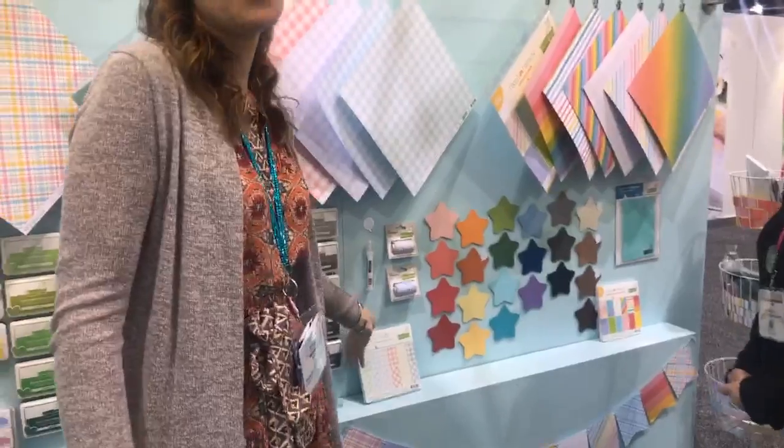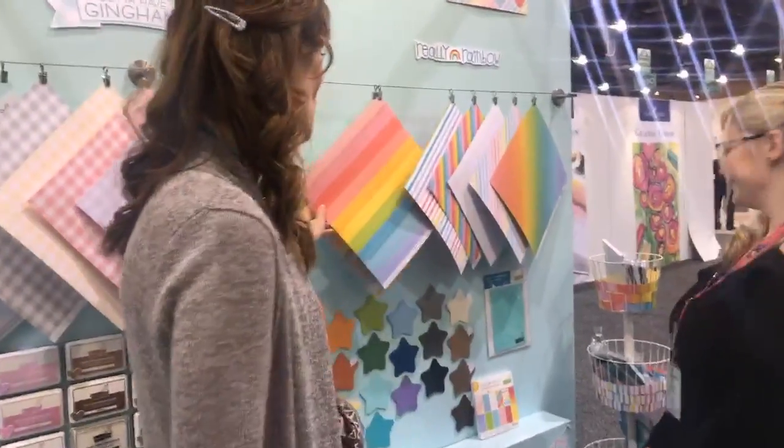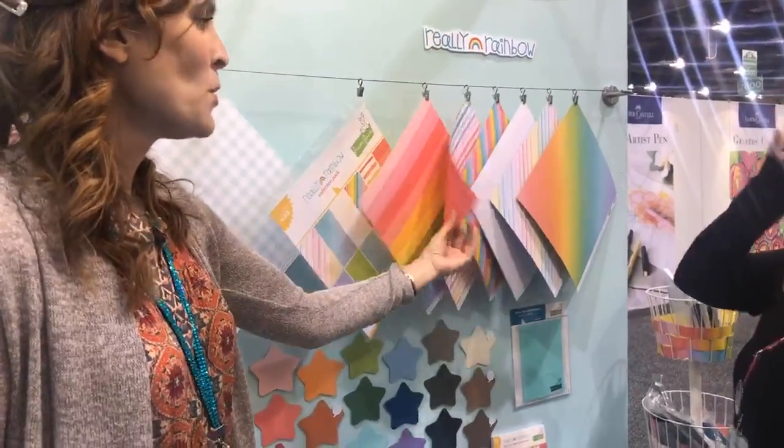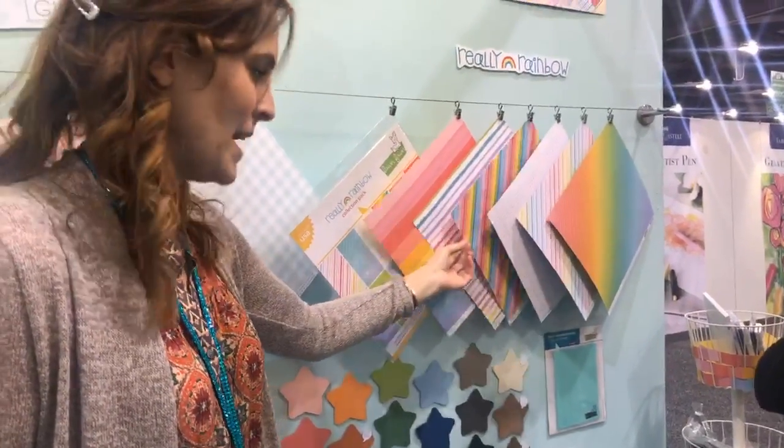And then I think my favorite is the Really Rainbow paper. It's totally 80s rainbow. On the back of all the papers we have more of a solid single color, so it's really easy to mix and match them.